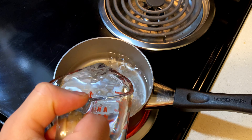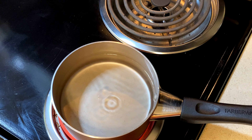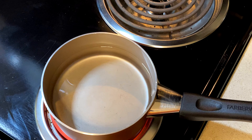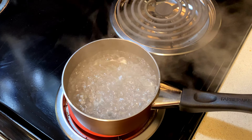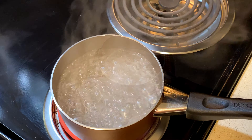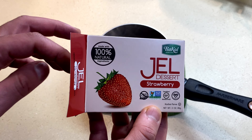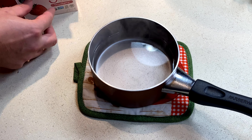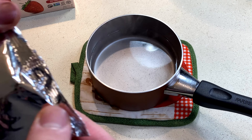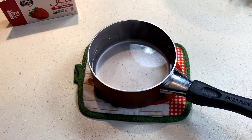I added two cups of water and I'm about to bring it to a boil. There's another option: you can boil one cup of water, mix your jelly, and then add one cup of cold water — this way it cools off a lot faster. Here's the strawberry jelly packet, about to open it.